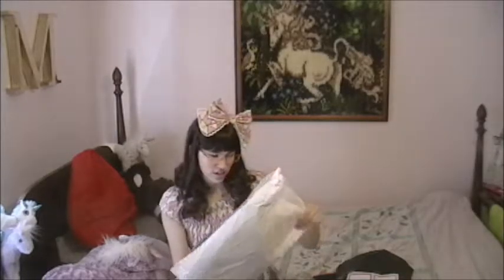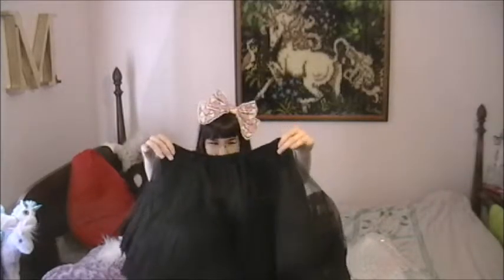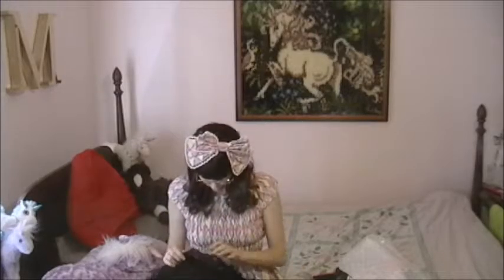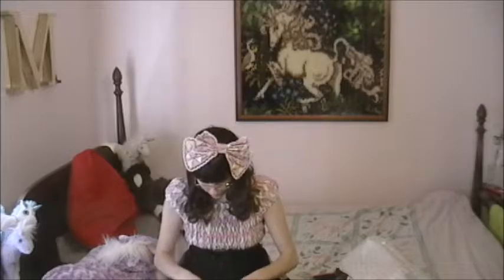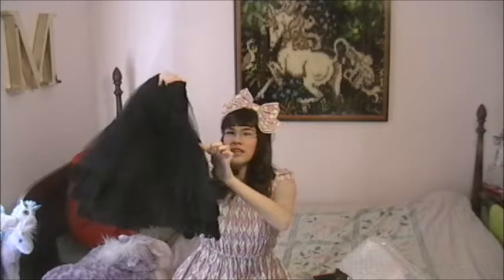It's so soft. It's so pretty. I like the lace detailing on it — it's so pretty and soft. This lace is so soft, oh my gosh. And there's a little lacing detail in between the layers, like in between the tiers. There's a little lacing detail and it's adorable.